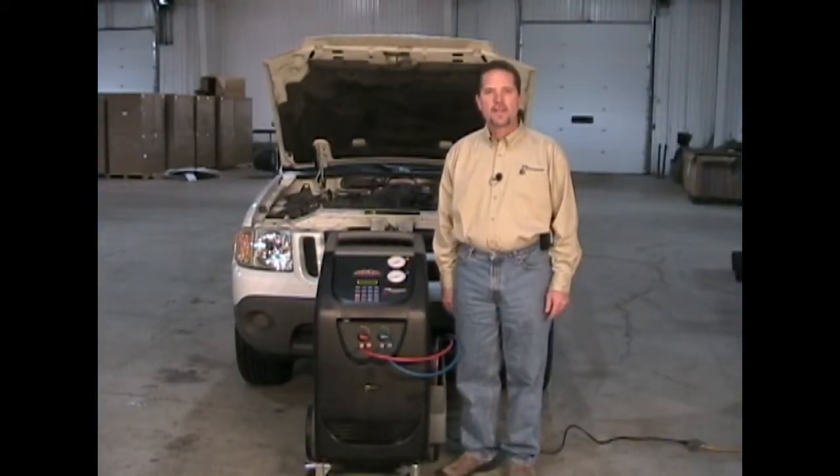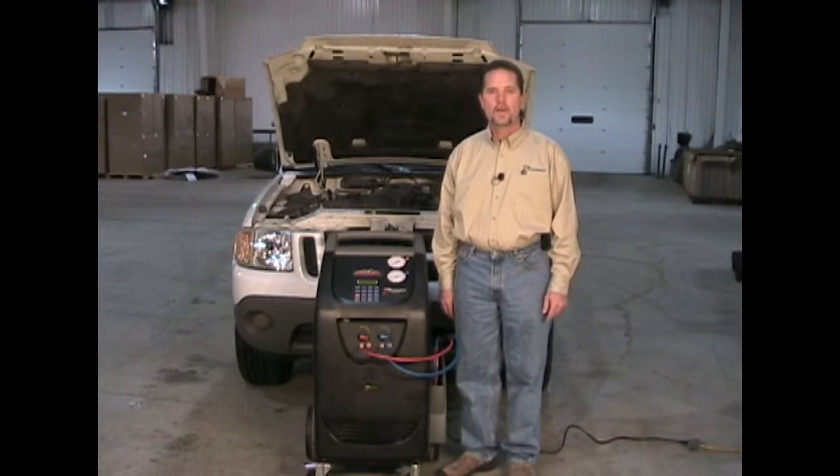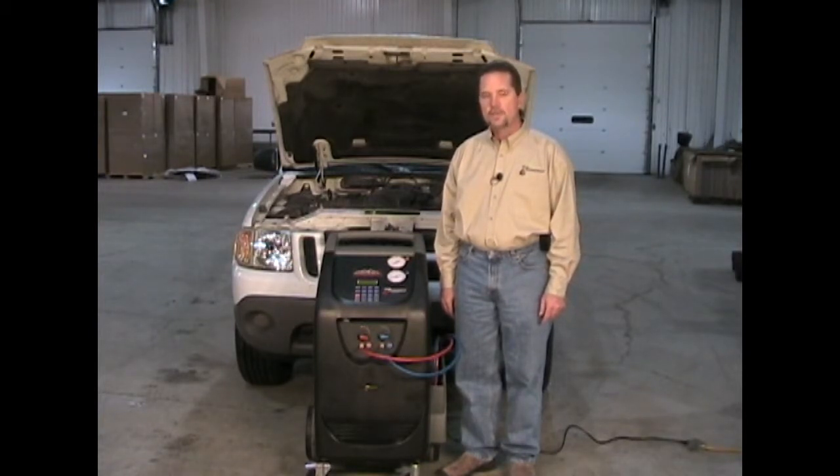This is the Flowdynamics Climax CCST 200. In this video we're going to explain how to operate the machine. This machine recovers and recycles refrigerant, it pulls a vacuum on the air conditioning system, it charges the air conditioning system to its specification, and it also adds oil. It is EPA-certified for R134A air conditioning service.